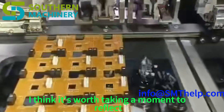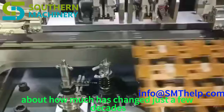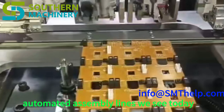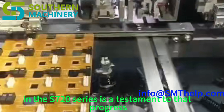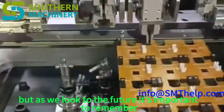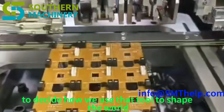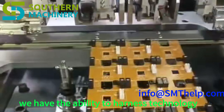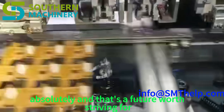It's worth reflecting on how far we've come in electronics manufacturing. From the early days of hand-soldering components onto circuit boards to the sophisticated automated assembly lines we see today, the progress has been remarkable. The S7020 series is a testament to that progress. But as we look to the future, it's important to remember that technology is only a tool — it's up to us as humans to decide how we use it to shape the world around us. We have the ability to harness technology to create a more efficient, sustainable, and equitable future.